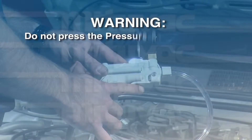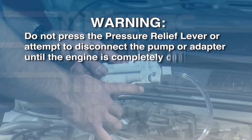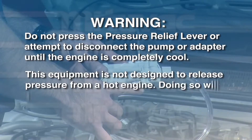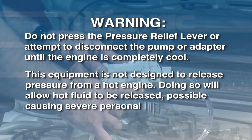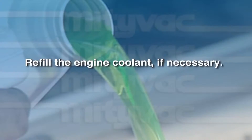Do not press the pressure relief lever or attempt to disconnect the pump or adapter until the engine is completely cool. This equipment is not designed to release pressure from a hot engine. Doing so will allow hot fluid to be released, possibly causing severe personal injury.